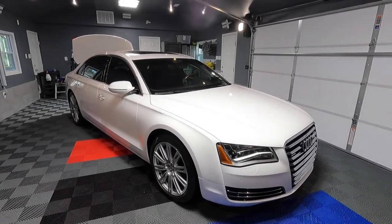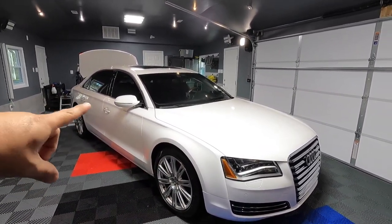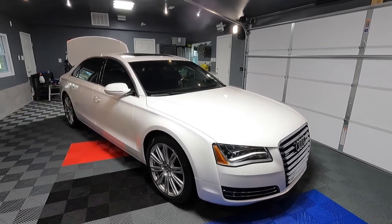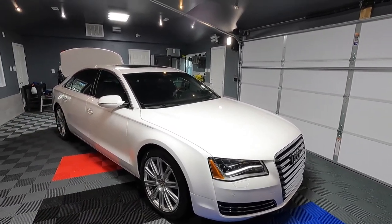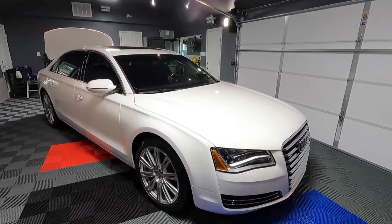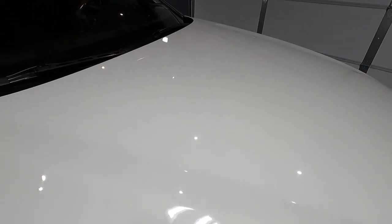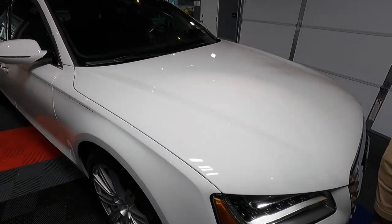Rims are good, clean and everything, the engine bay as well. I was just running off the door jambs and stuff like that. So now let's get to the compound or polish, whatever we're going to be doing. You guys saw how bad it was — it's not that bad, but it is what it is. So we're going to be trying to remove the majority of the swirl marks from this paint.